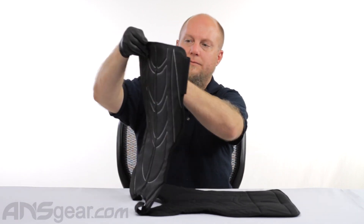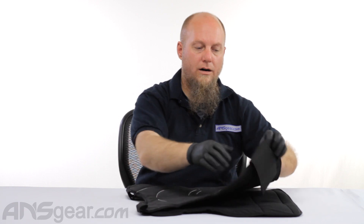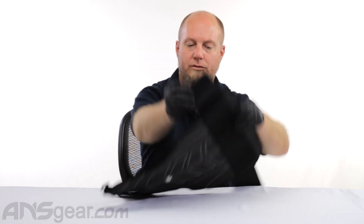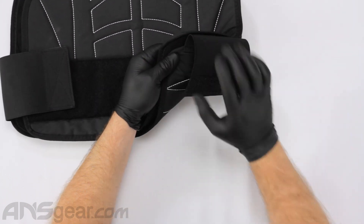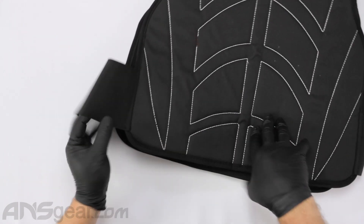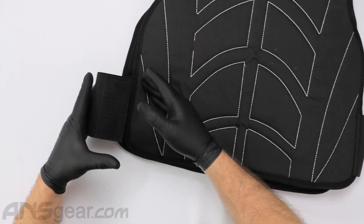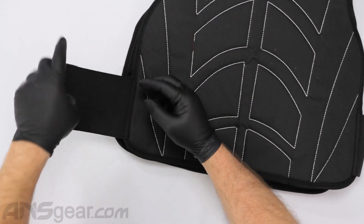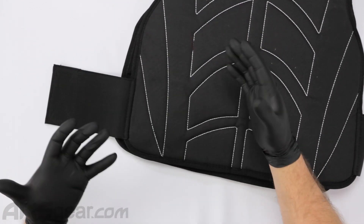As far as some facts about it, the bottoms right here are elastic and velcro so we can grab them and we can stretch them out and wrap them around. The back portion is non-removable — it is stitched on to the back. There are certain versions of this where it is a standalone piece and you can attach it and stretch it and move it any way you want.